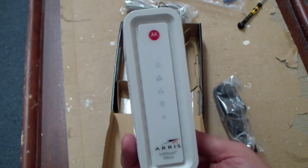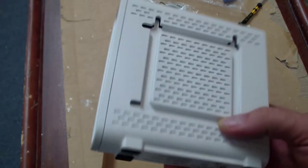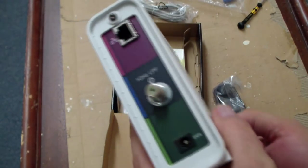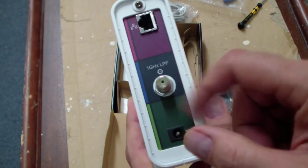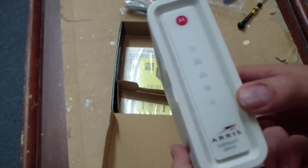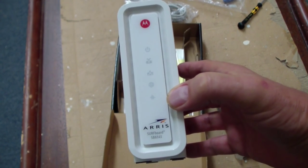Nice little look at the front panel — not a scratch on it, perfect and new. The bottom has the MAC address, which you'll need when you go to register this thing. On the back it has the F connector for the coax, a gigabit Ethernet port, and a place for the power. I'm going to call my cable company, give my MAC address, and get this thing activated.